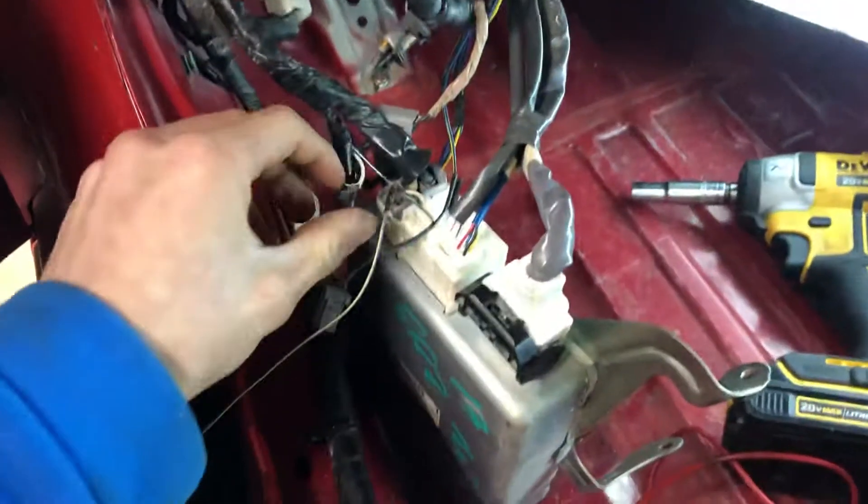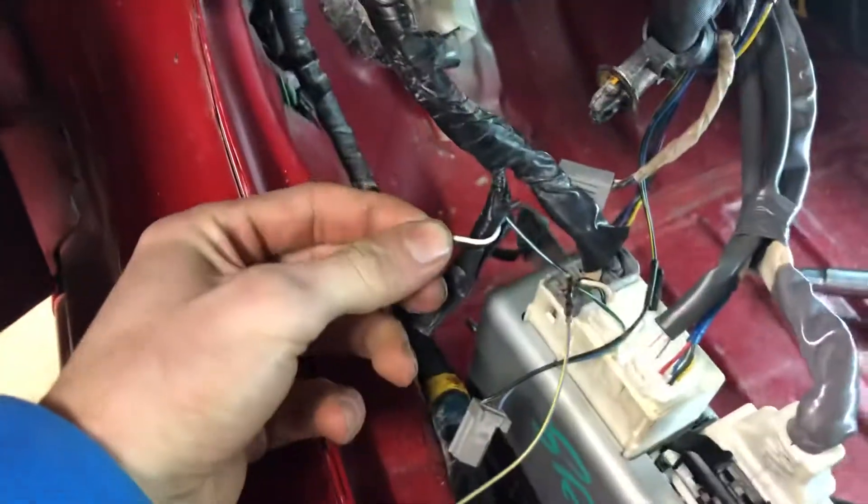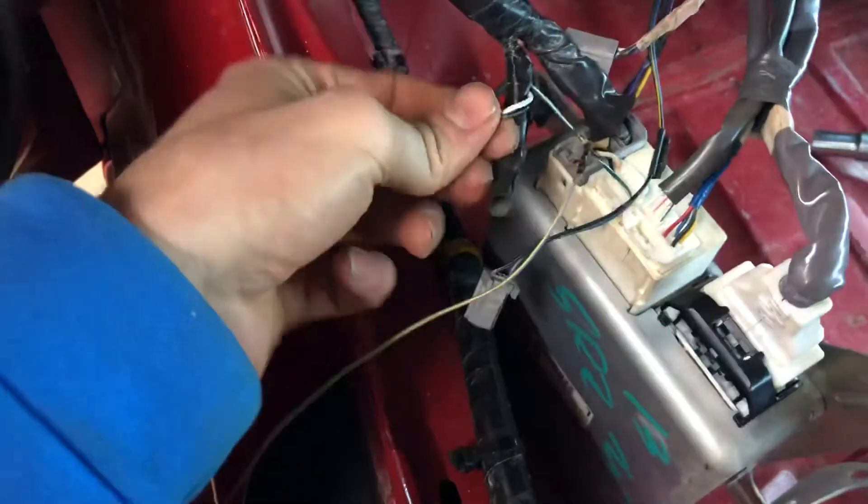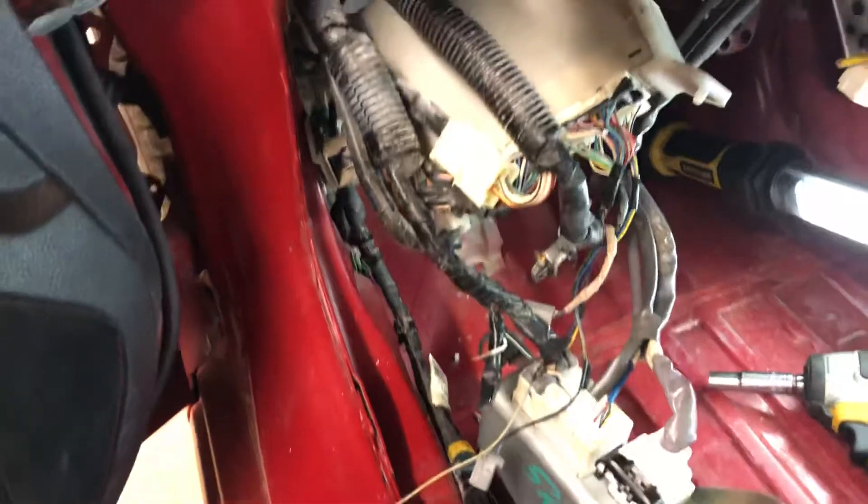I was always getting 12 volts and ground at the grey connector but nothing else would work. I've seen other videos where people twist the white and black wires together on this little connector — everybody just twists those two wires together and that gives you like half power — but that never even worked for me either.